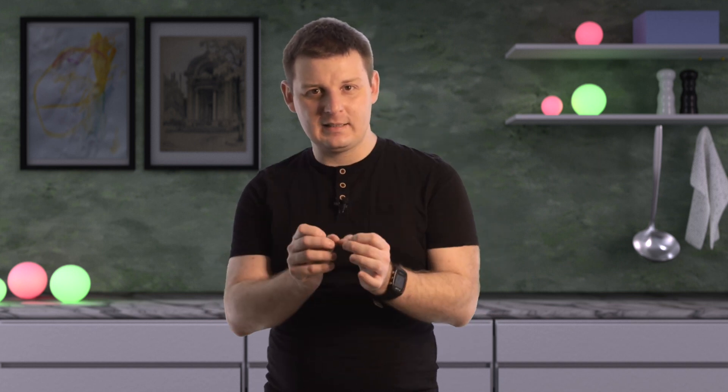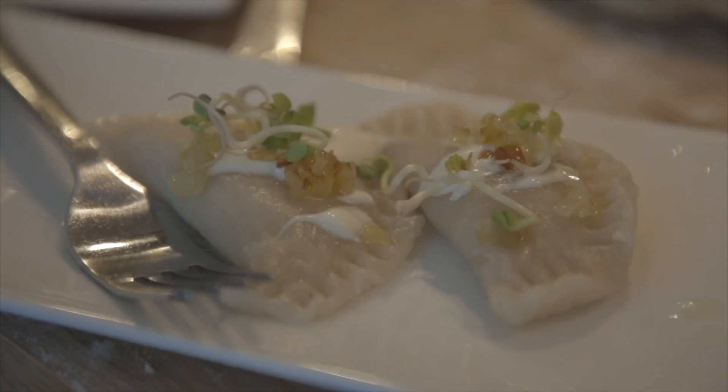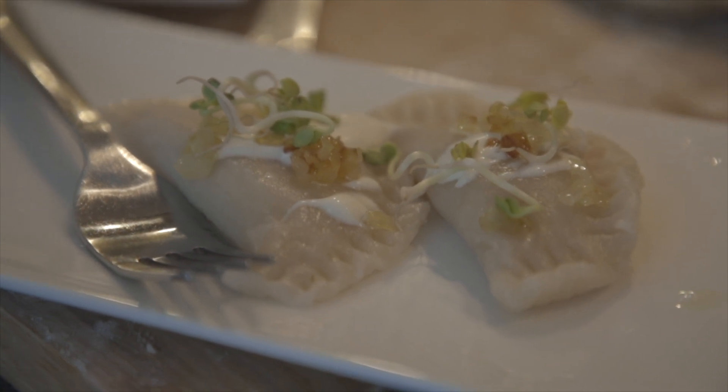Even if the recipe is authentic and you follow it to the letter, it may still not taste like the real thing. Authentic local dishes rarely have just one recipe. I come from Poland, so I know how to make pierogi — my entire family knows how to make pierogi. So let me give you an authentic, original, true-to-life recipe for pierogi.